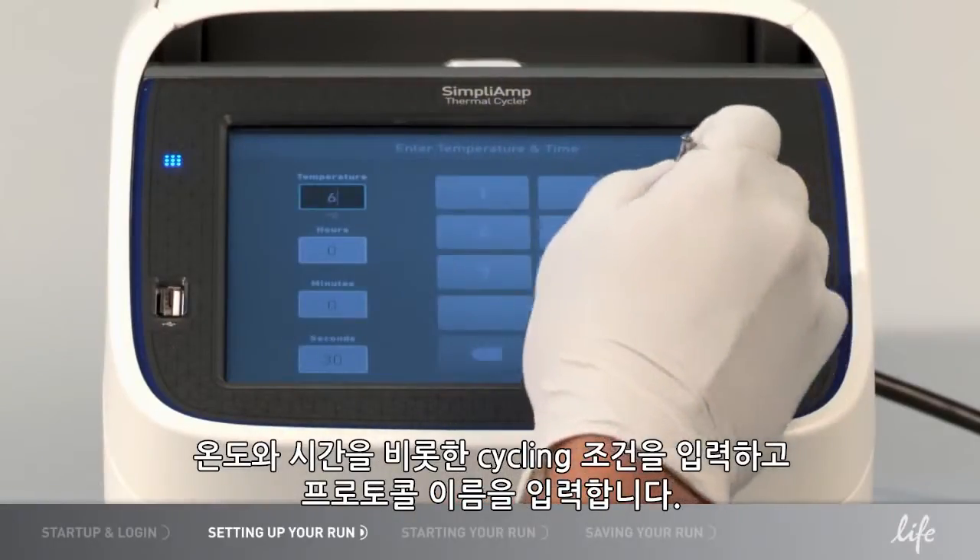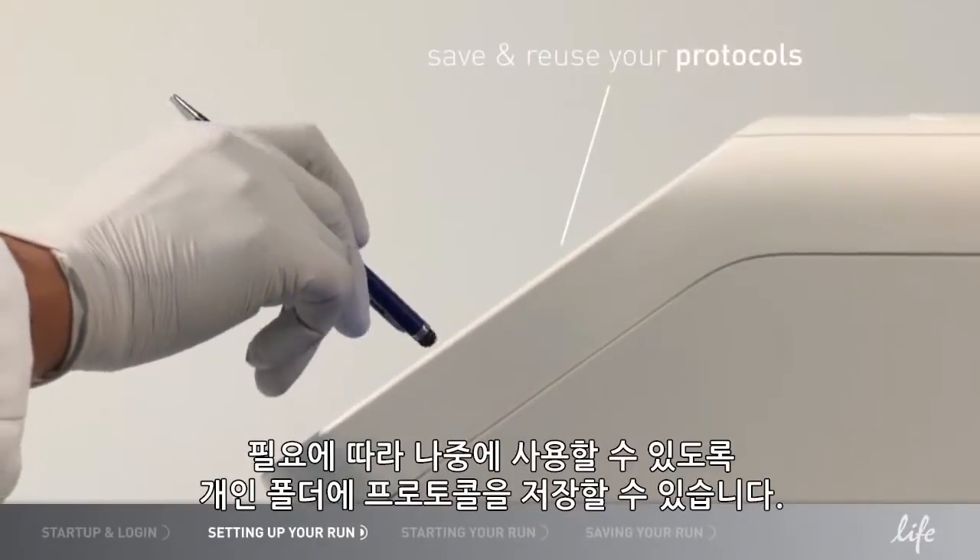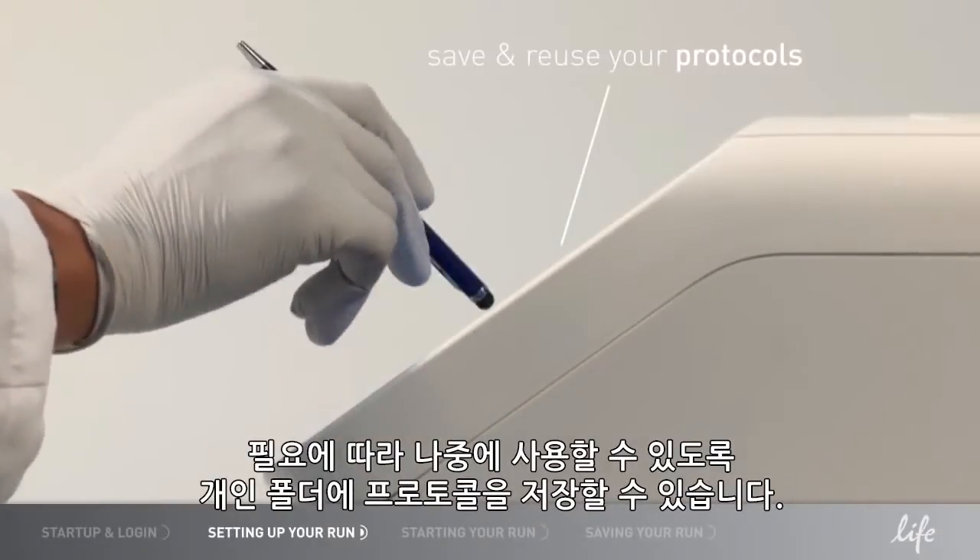Enter your cycling conditions, including temperatures and times, and enter a name for your protocol. If you would like, you can save the protocol in your personal folder for future use.